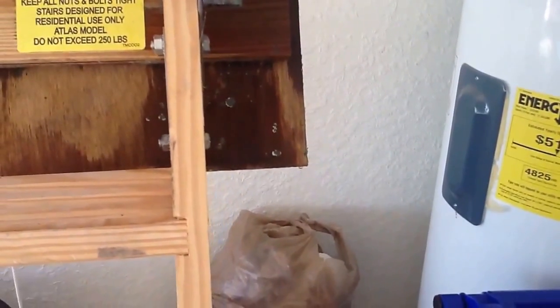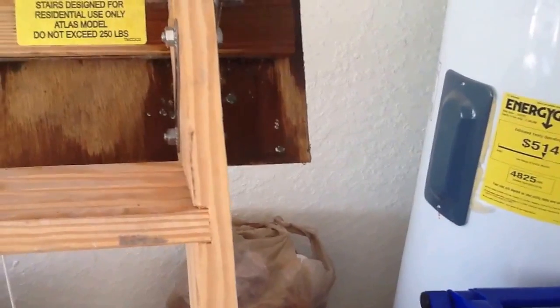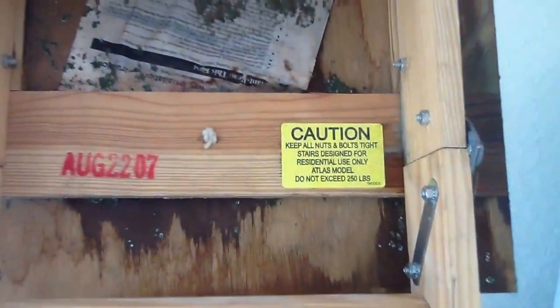I had a customer call me and tell me her AC unit wasn't cooling very much — it was barely blowing out cold air. So I'm looking at the unit, and the first thing I see when I pull down the steps is some kind of residue. Not sure if it's mold or some kind of bacteria, but I want you to look at the condition of these pull-down steps.